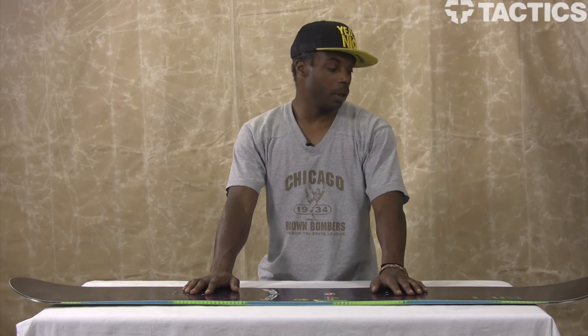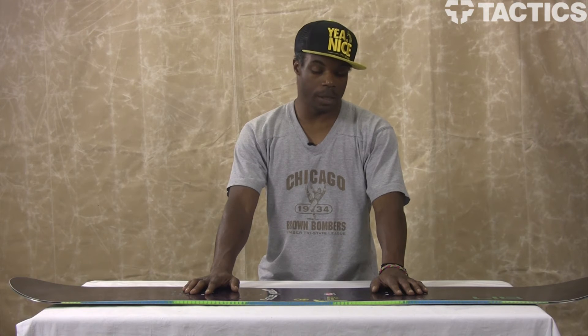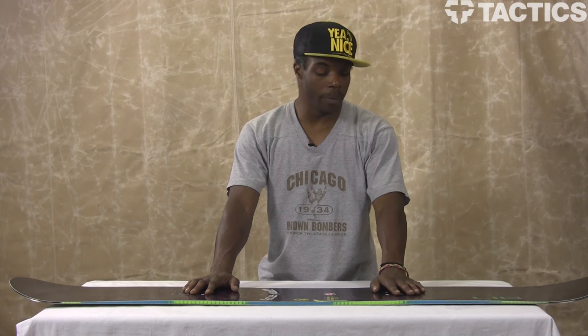This, again, is the Dark Series from Lib Tech. It is a directional twin and it has the C2 Power Banana Tech. Very good all-mountain board. If you're a fan of Lib Tech, please take a look at it. If you want to know more about the specs, you can check us out at tactics.com — we've got everything there you need.